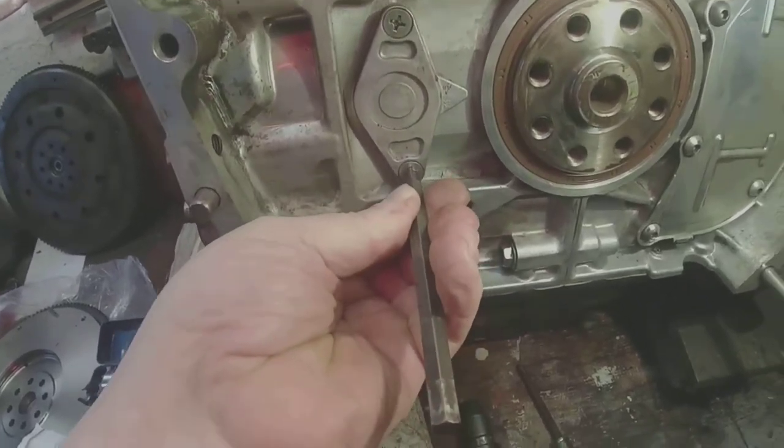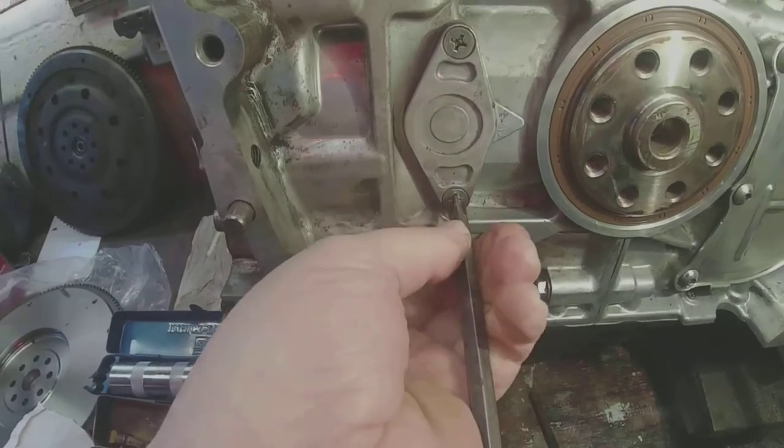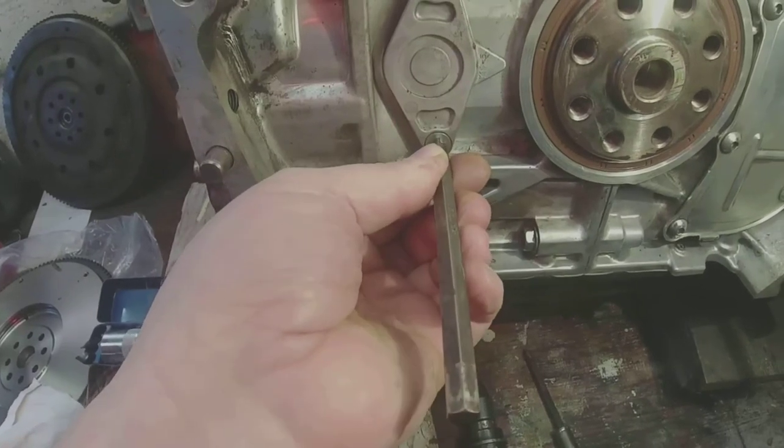Feels like it locks in place. This is a longer driver, which is fine, but this tip fits right in that slot. That's what I want to use.